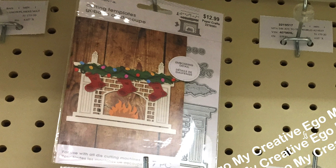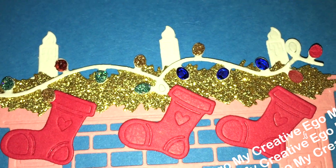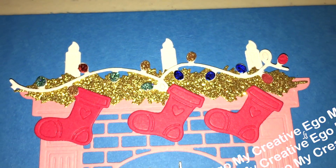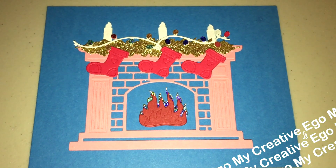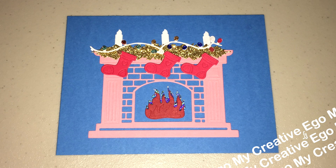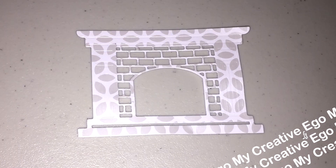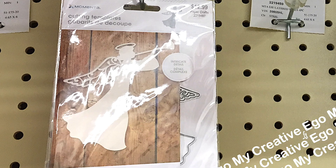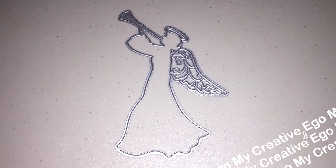This is such a cute set because they give you everything you think about when decorating your fireplace: you have the stockings, the garland, the little lights, the candles, and the little fireplace that can also be customized by cutting it out in different papers or stamping your paper. Melissa from Mo's Creations was in a collab that focused on all the different types of fireplaces, so I will leave that in the description box below. It's really nice to see so many new items coming into the crafting section at Hobby Lobby — they were stocking the shelves, and there is definitely a lot more than what I showed today.